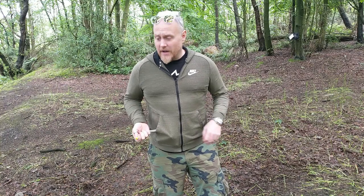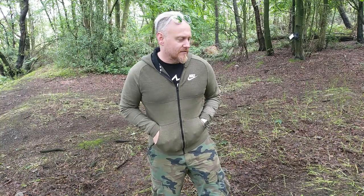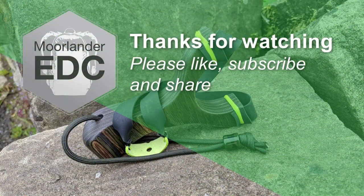Don't forget to like, don't forget to subscribe. Please don't forget to share these videos so I can build my community and everybody gets to see more. This time next year I'll be asking Tom Cruise if he wants to fight as well. So — all good. Don't forget: stay safe, stay Moorlander, and stay EDC. See you. Bye.